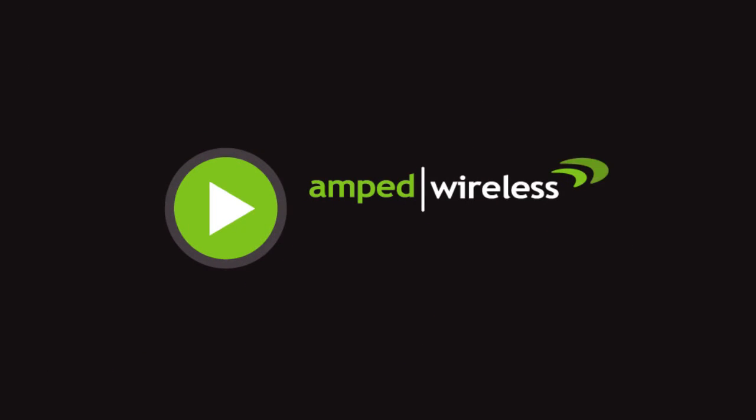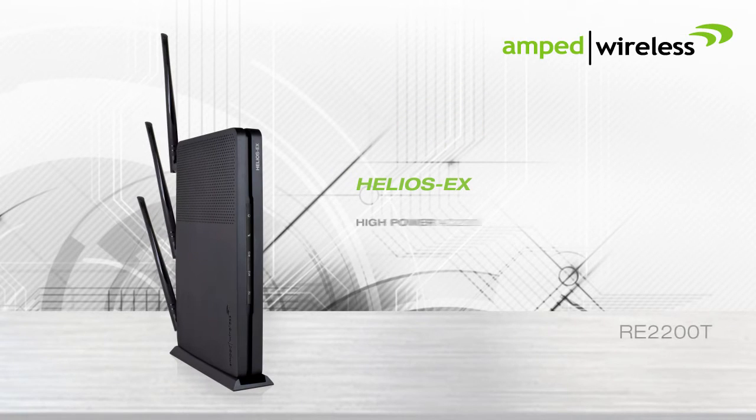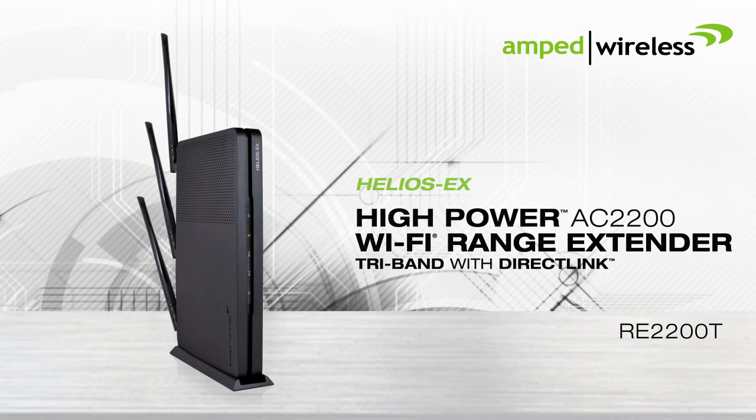Welcome to the Amped Wireless installation video for the Helios X, a high-power AC2200 tri-band Wi-Fi range extender with direct link.